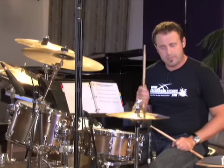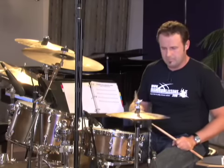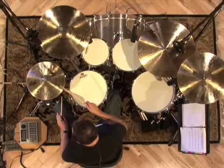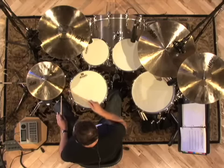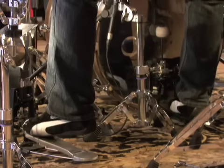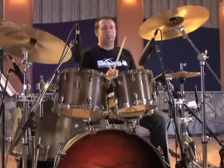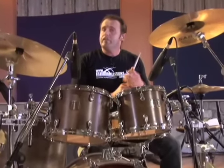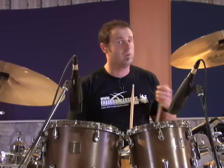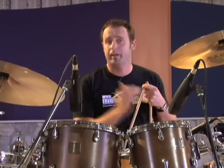One, two, three, four. That seems pretty easy. If you're finding it a little bit challenging, you might want to slow it down a bit. I'm playing at 100 beats per minute on the metronome. You might want to start at 60 and then challenge yourself by bringing it up to that tempo.